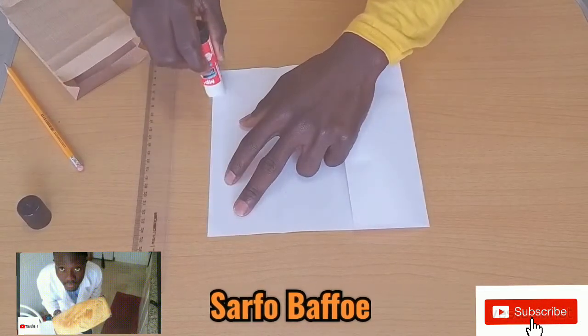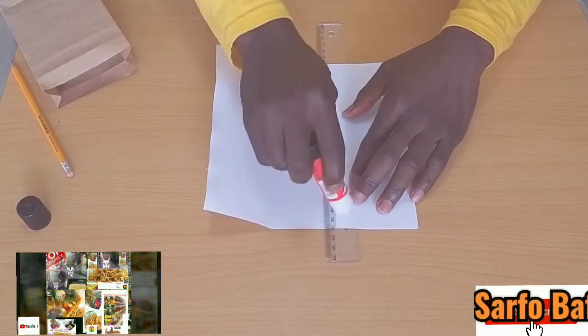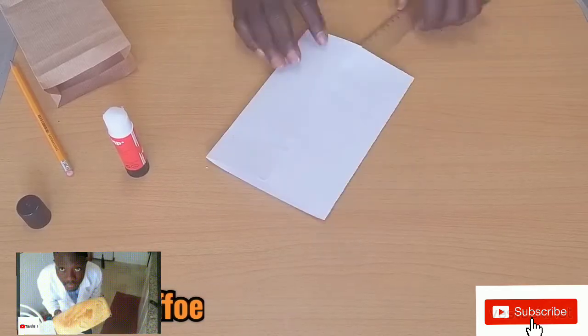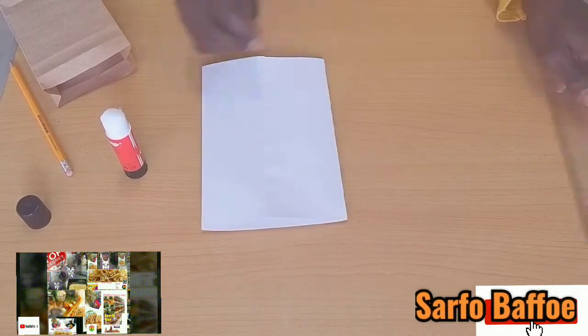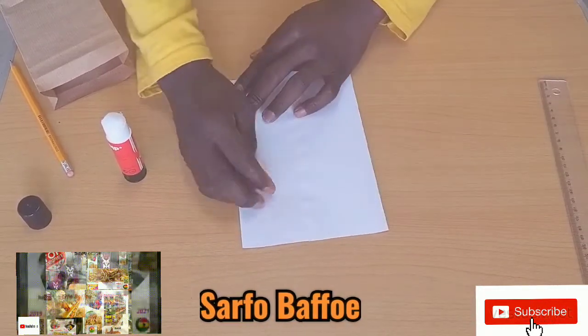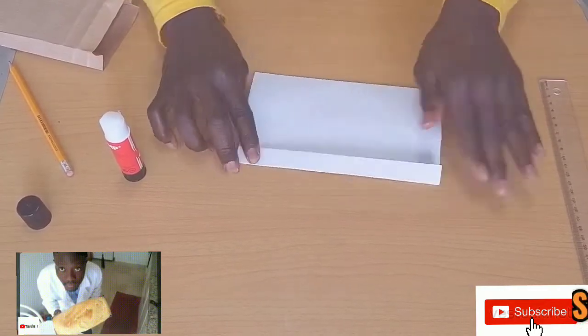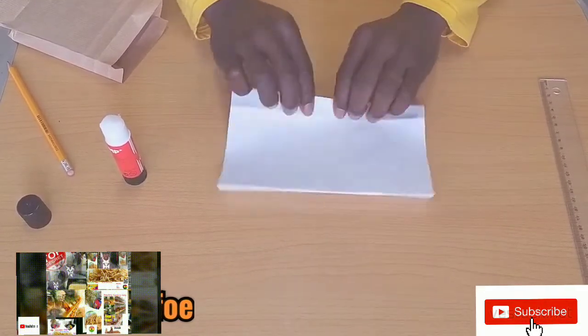There is no need to go and pay money to learn apprenticeship. Just type in Suffer Baffle on YouTube and subscribe — it is free. You can learn so many things. Even Dangote learns a lot from Suffer Baffle's YouTube channel, and I also learned a lot from Dangote's entrepreneurship ambition.